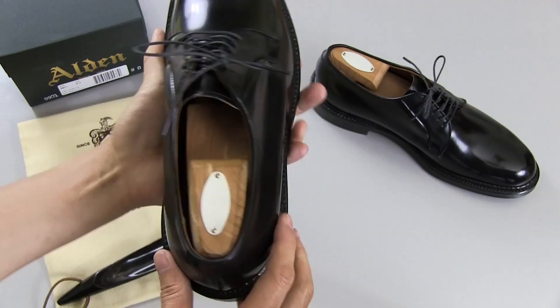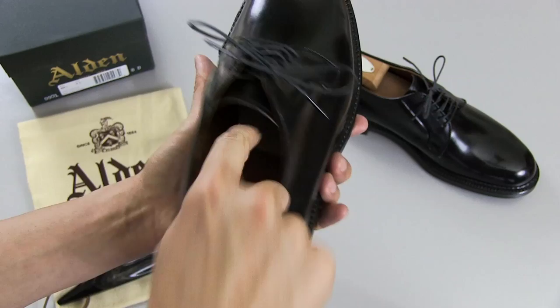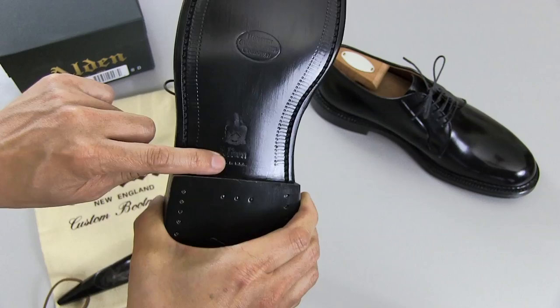As you can see, I've got shoe trees in them. Let me go ahead and take the shoe tree out. On the inside footbed, it says Alden New England. And then deeper inside, it says Goodyear welt, genuine leather insoles, Alden made in the USA. Then on the sole, we've got the Horween genuine shell cordovan insignia, as well as the Alden made in USA insignia.